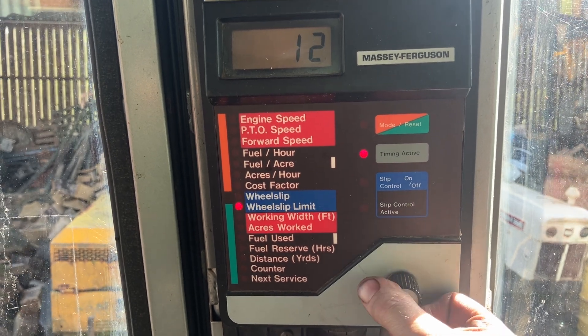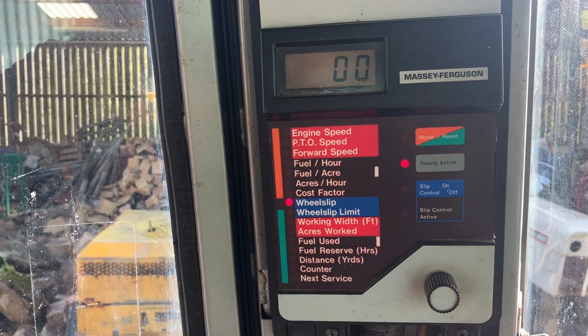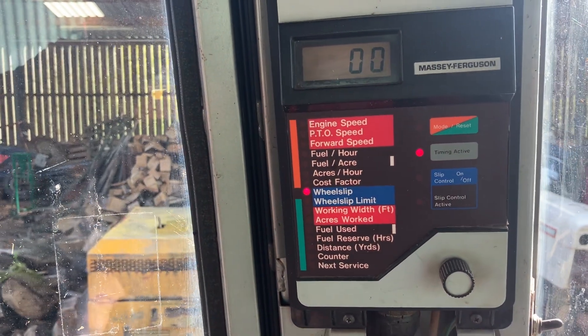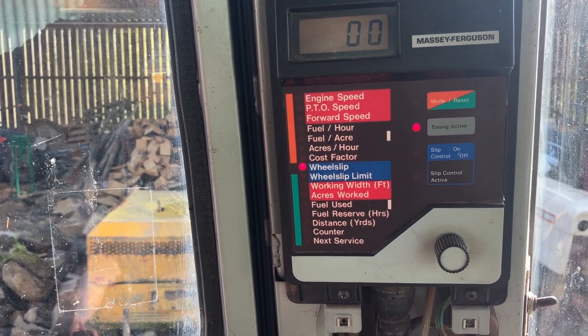It's also got some wheel slip sensors because it's got a radar underneath, and it compares the speed measured on the radar compared to the speed measured by the wheel sensor.